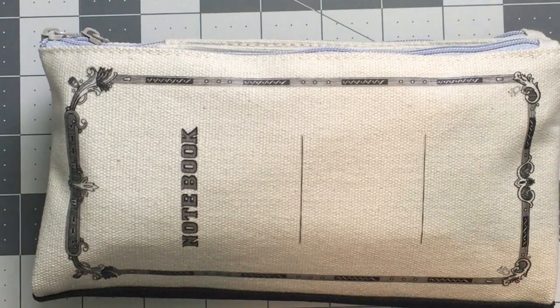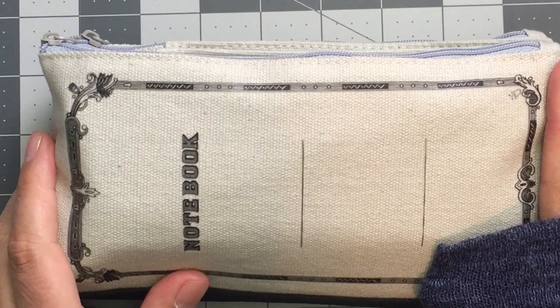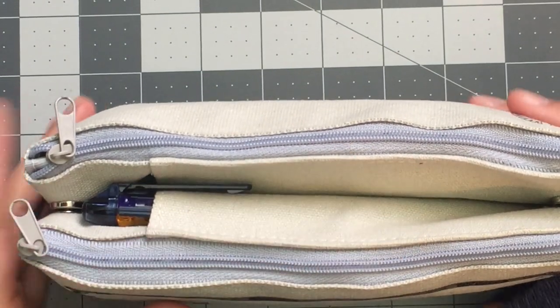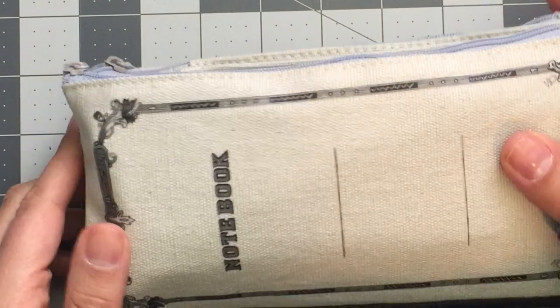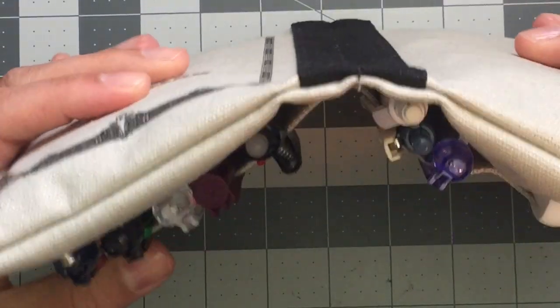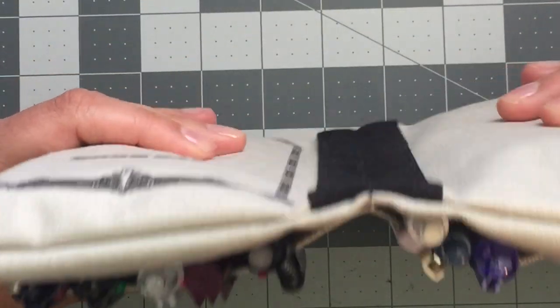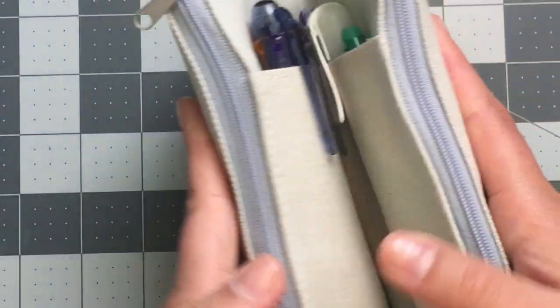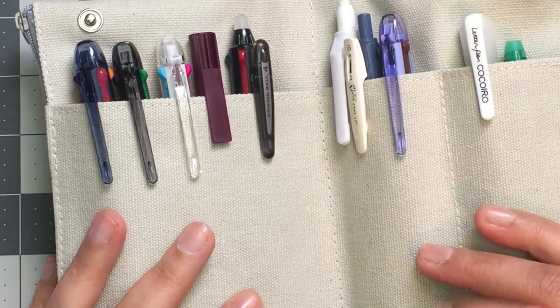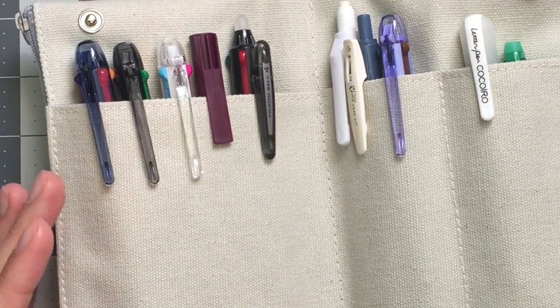I went ahead and stuffed the case full of everything from my Jet Pens haul — or mostly everything. Look at that, it's out of control. My favorite thing about this case is you can close it or leave it open, and you can store it in a bag standing up if you have a tote with room, so it doesn't take up double the space.